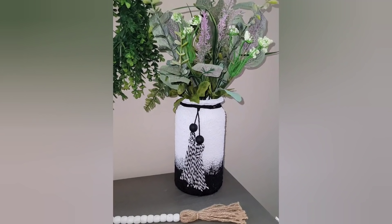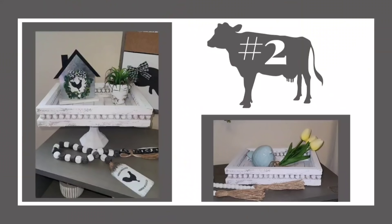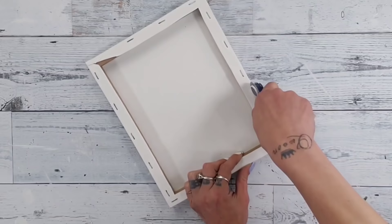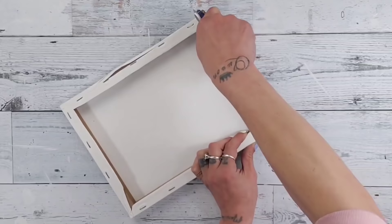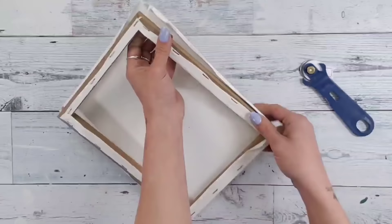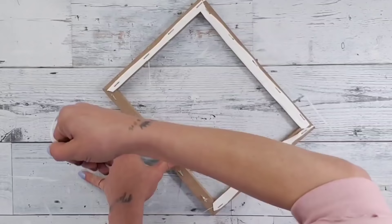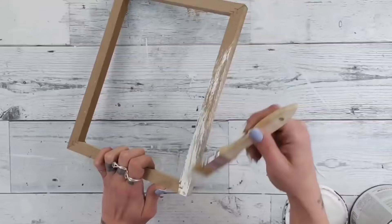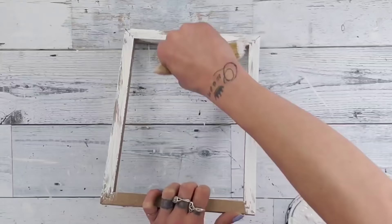Not only does it look great on its own, but you can add many different florals and it will look beautiful. On to DIY number two — this gorgeous tray you can make two ways. For this DIY I used two Dollar Tree canvases, I believe the 8x10 size. Using one of the Dollar Tree roller blades — I love these — go along the staples all the way around the frame, then remove the canvas from the frame. Do this to both canvases, leaving just the frames. Then take white Rust-Oleum chalk paint and do a heavy dry brushing technique, leaving a little bit of the original color peeking through.